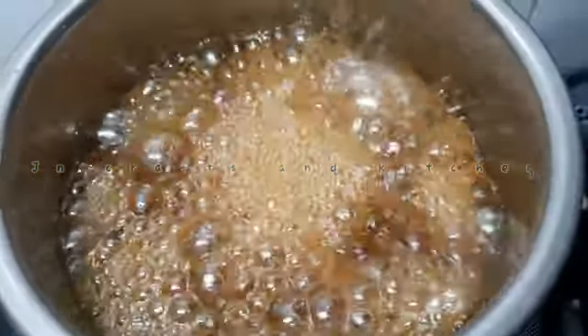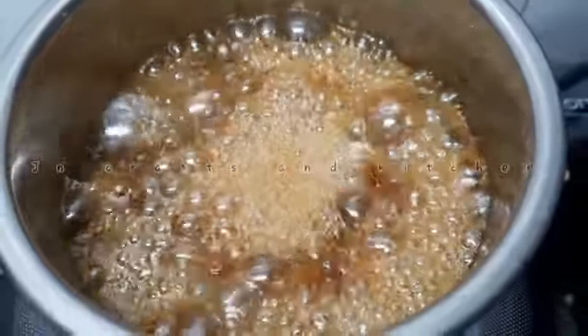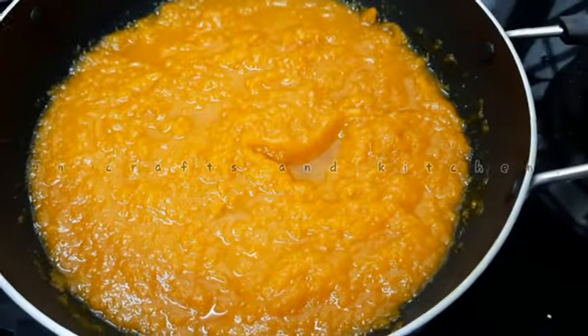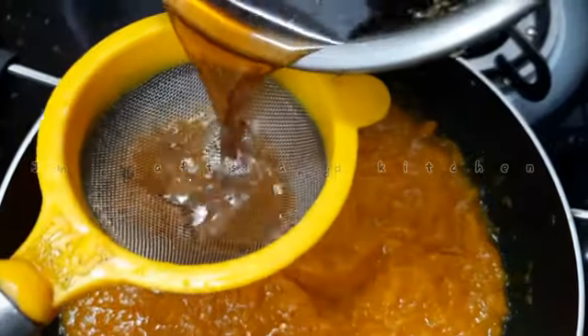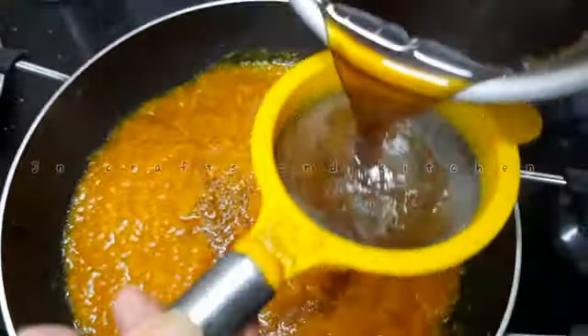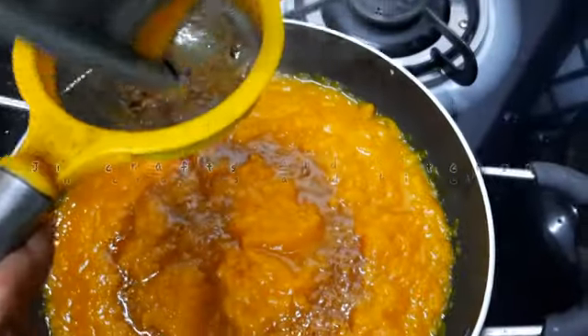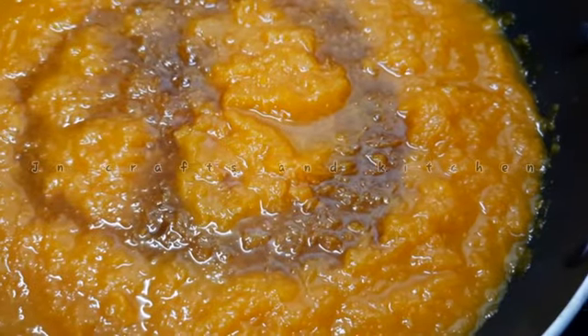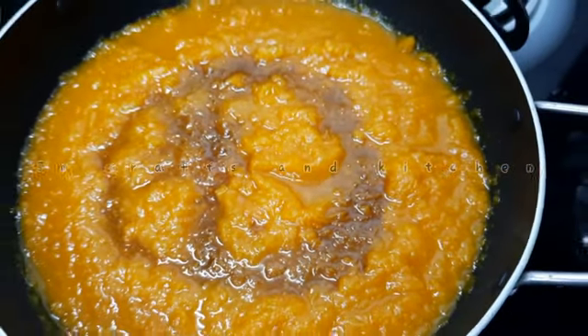Now we are going to melt the shark in the middle and mix it. Then add the fish in the middle. If you want, add the shark in the middle. Now, 3 tablespoons of salt and mix it well.